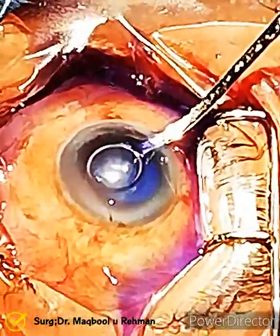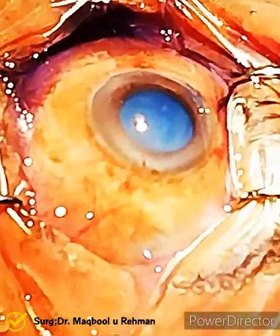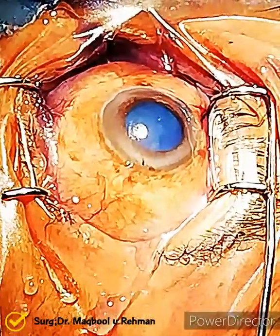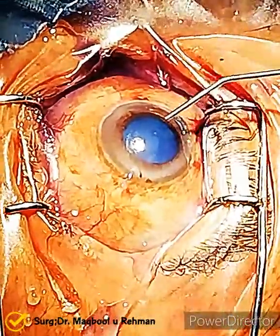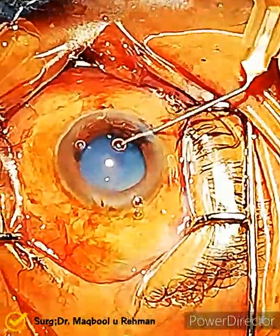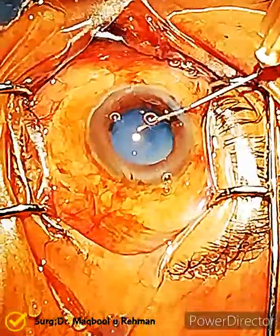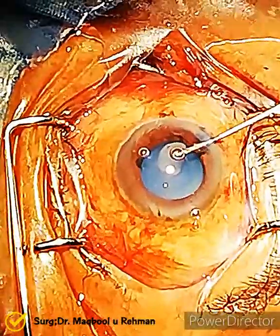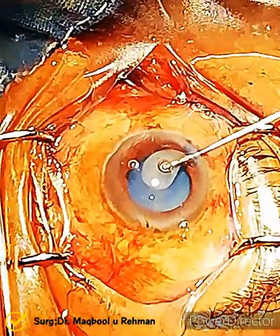Trypan blue dye has been injected into the anterior chamber. The surgeon is trying to remove the air bubble. In intumescent cataract, the capsulorrhexis is a very difficult job, but good luck for the surgeon. He is using a cystitome, trying to give a nick into the anterior capsule. The white fluid came out of the bag — almost all the cortical matter has been liquefied.